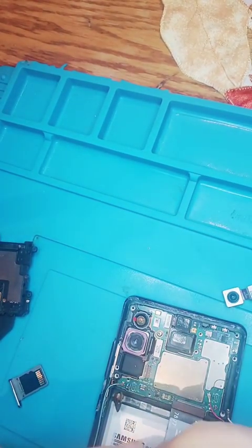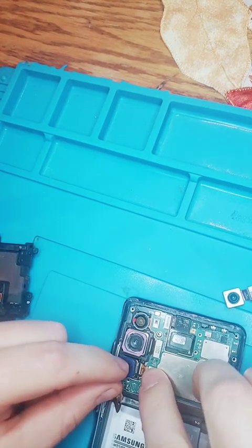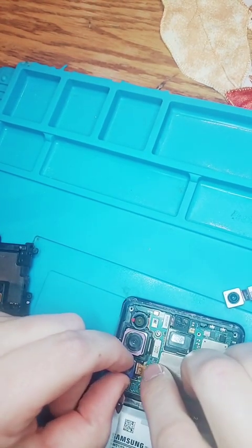Now the camera's going back in. We're going in now. Old camera's been removed. And it's just getting pushed onto the board.